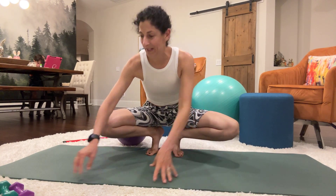Hey everyone, welcome to your workout. We're going to start out doing some chair style exercises. First one up, get into your frog squat position.